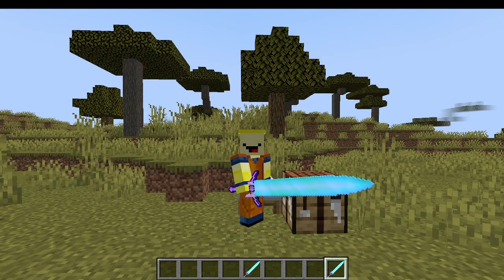Guys, that is how you make the Holy Moonlight Sword. I hope this tutorial helped you out, and if it did, don't forget to like and subscribe. I'll see you in the next video — have a great day!